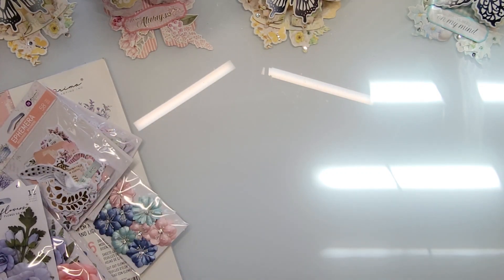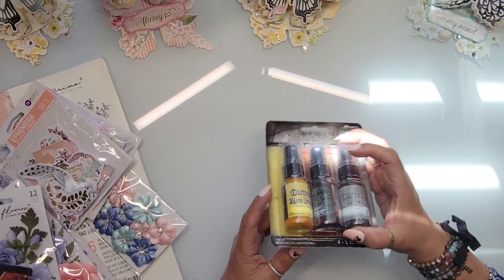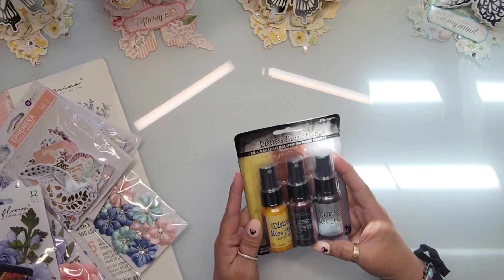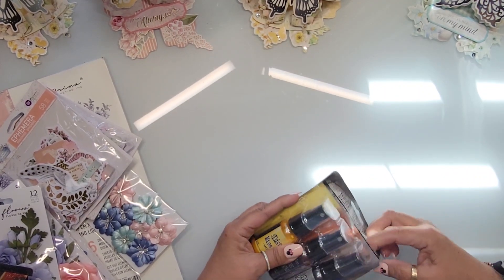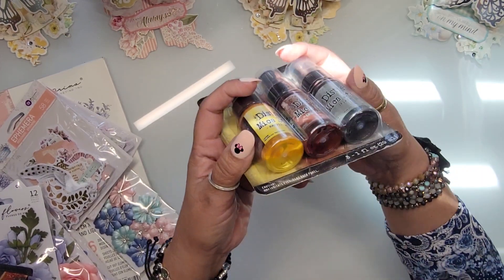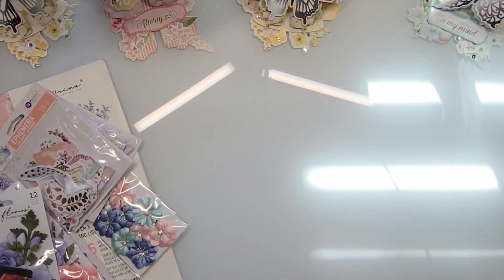Almost last but not least, I bought the new colors of Tim Holtz Mica Stains — I'm collecting all of them because I love mica stains. I may incorporate them into the album. I got three new colors: Iron Gate, Burning Ember — which looks like a fiery coppery orange — and Harvest Moon, which is a yellow.